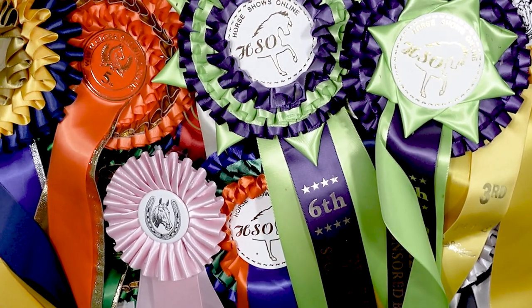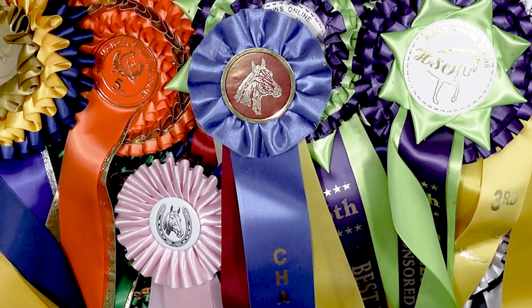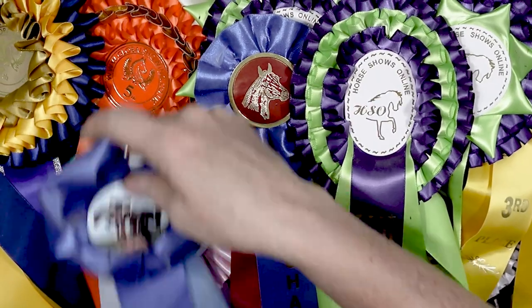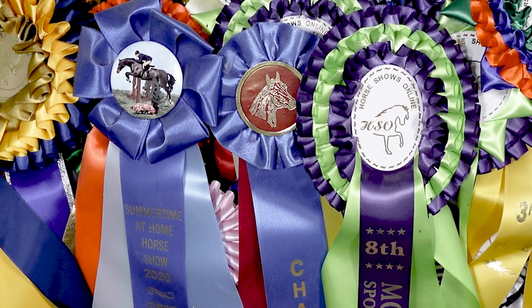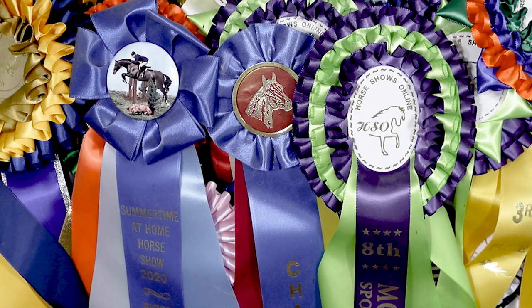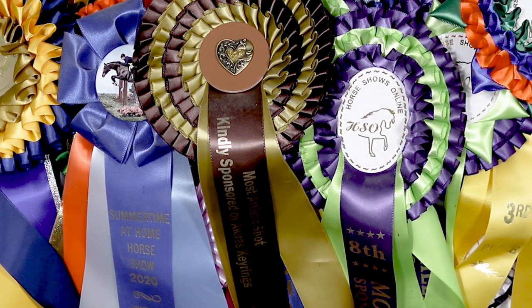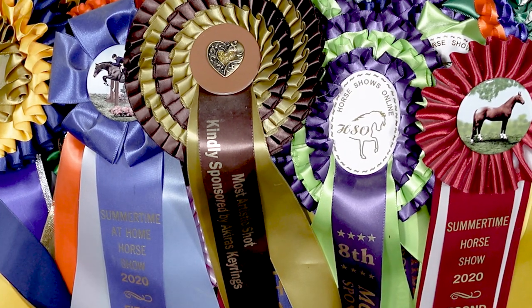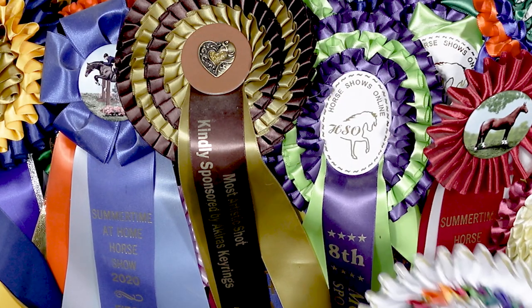Holy cow. Equestrians collect a lot of ribbons. At least I know I've collected a lot of ribbons over the years with the horses that I've had. I've made videos in the past showing you different ways to display your horse show ribbons, rosettes, whatever you want to call them. But hanging them on a wall, everybody seems to be doing that. So I thought it would be really fun to try some different ways to use my horse show ribbons in a DIY style. Let's get started.